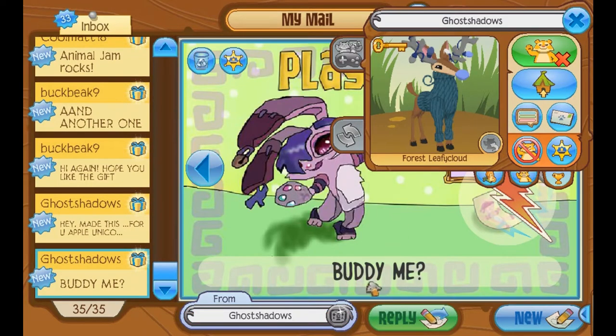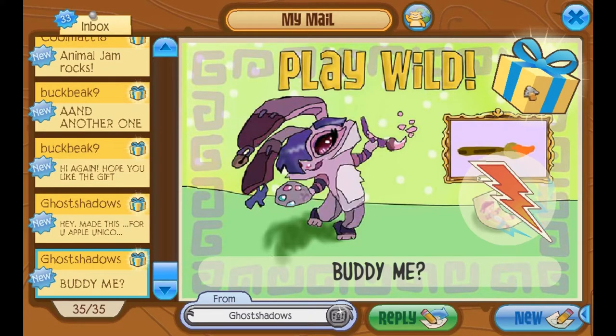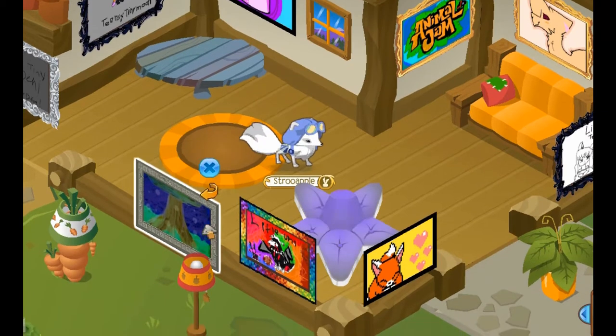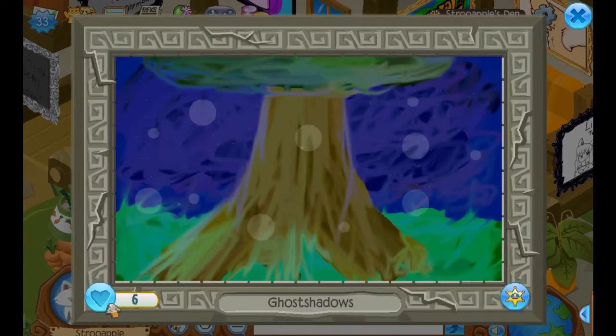Ghost Shadows says: Buddy me — and I have accepted the request. I accept as many requests as I can. There's a gift here as well. It's a masterpiece! Oh my god, it looks like a tree. I'm so excited. I gotta squeeze in as many masterpieces as I can. Wow, it's such a pretty tree. It's so serene and neat. It's like a totally silent night and the tree was just out of the ground. I love it. Thank you very much, Ghost Shadows.